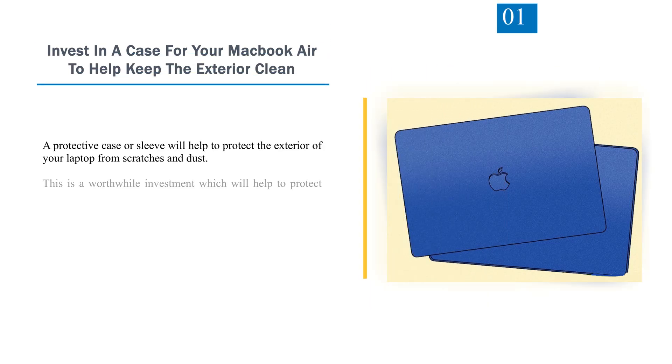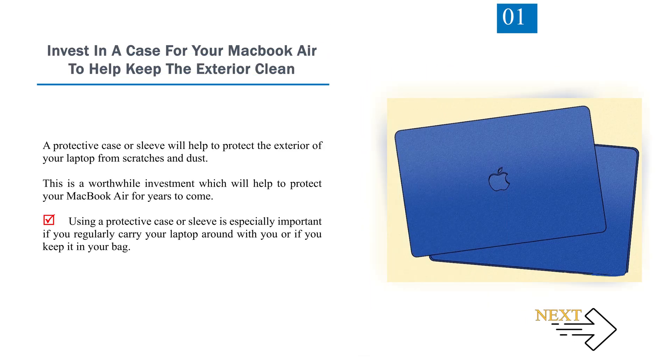Number 1: Invest in a case for your MacBook Air to help keep the exterior clean. A protective case or sleeve will help to protect the exterior of your laptop from scratches and dust. This is a worthwhile investment which will help to protect your MacBook Air for years to come, especially if you regularly carry your laptop around or keep it in your bag.